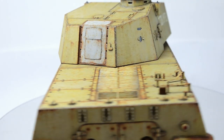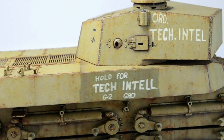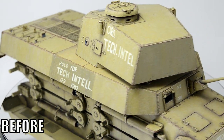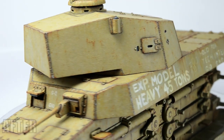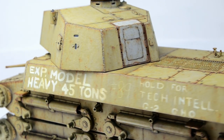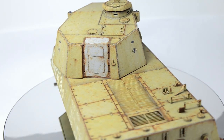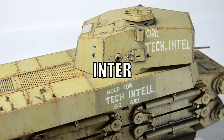Oh my god, what have I done? What. Have. I. DONE! This used to be such a neat looking model and now... What happened? Oh, it's supposed to be an abandoned tank sitting in a scrapyard and turns out painting rust effects is a lot of fun. That's what happened. So get your puns ready because this is gonna be quite inter-rusting.